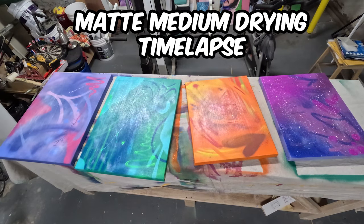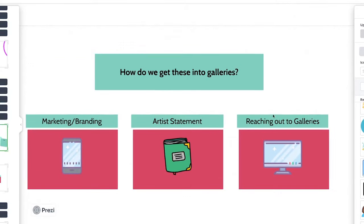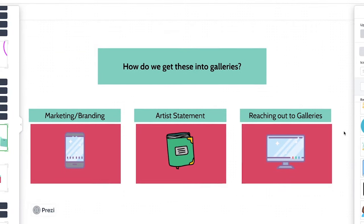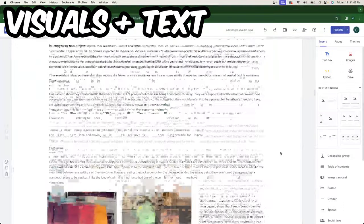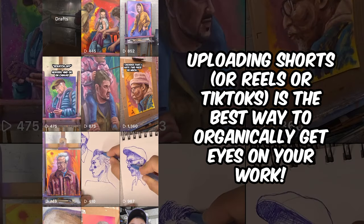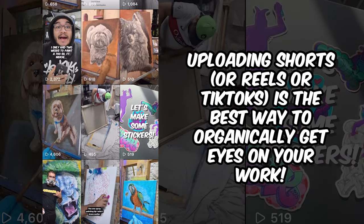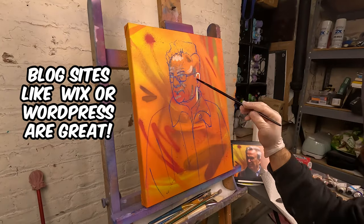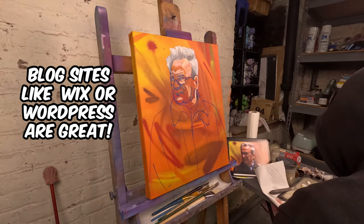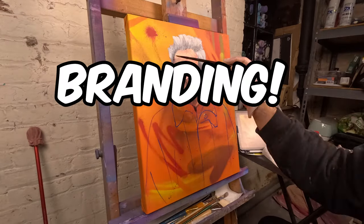Now, assuming your pieces are done, let's break the next phase into three parts. First, marketing and branding. Document both your final pieces and your process, because it's so important these days to upload short videos — even just the final product — onto YouTube, Instagram, TikTok, or whatever platform works for you. A lot of artists also use blogs if that fits their target audience.